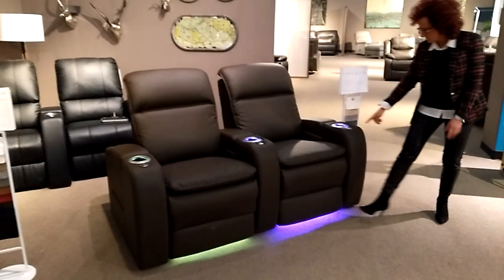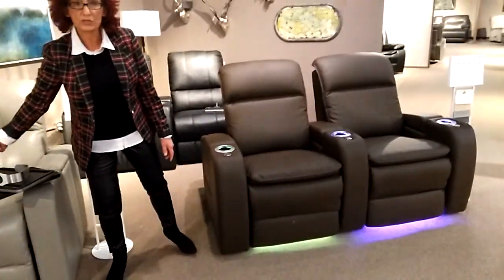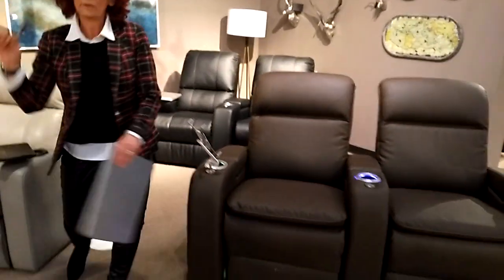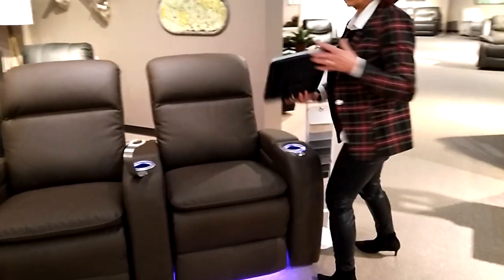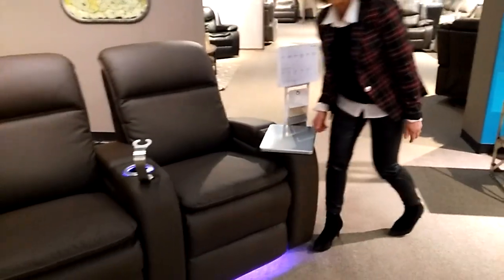We also have a few other features. All of these little silver things here — we refer to those as grommets. What are they for? iPod holder. For all of you who need wine time. And for all of you who need a tray, let's go hard with the stainless steel tray.